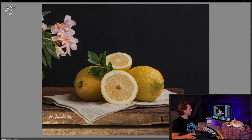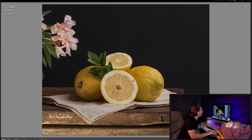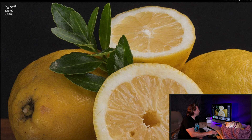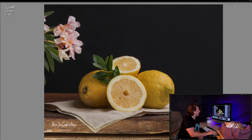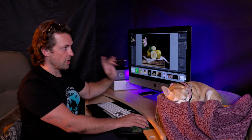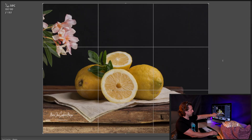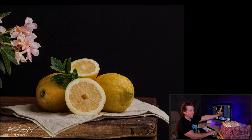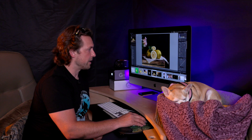Next one has a softer edit — doesn't have that high-contrast punch, which I also like as a style. Focus looks great at 400%, very sharp. Shot at 1/160th at f8 — flowers, lemons, cutting board texture all look beautiful. For stock composition, you want your subject on the lower third; right now it's in the middle with black all around. Either make it all black to add text later, or adjust so the subject sits in the corner with more negative space on top.